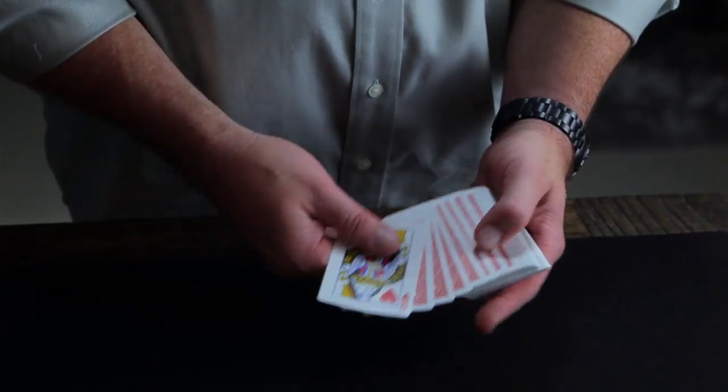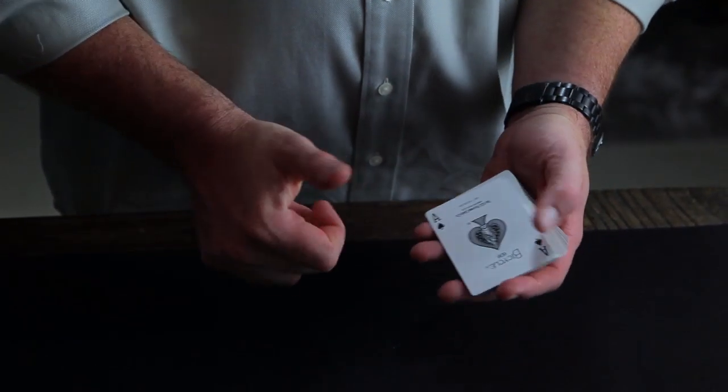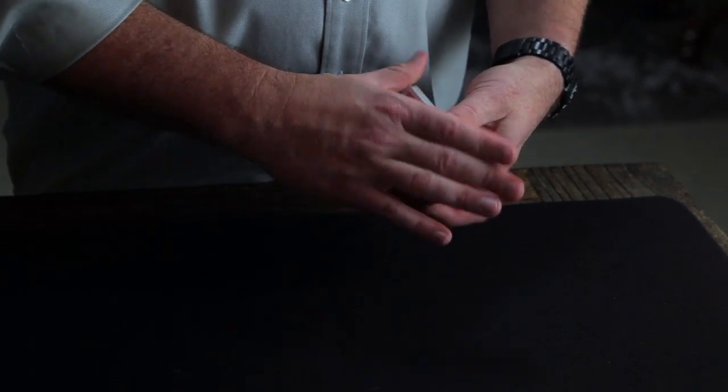Hi, I'm Jason England and welcome to the Hermann Pass. The Hermann Pass is a way to secretly transpose two halves of a deck of cards to either bring a selected card to the top or to the bottom, or to move things around in whatever way you want.